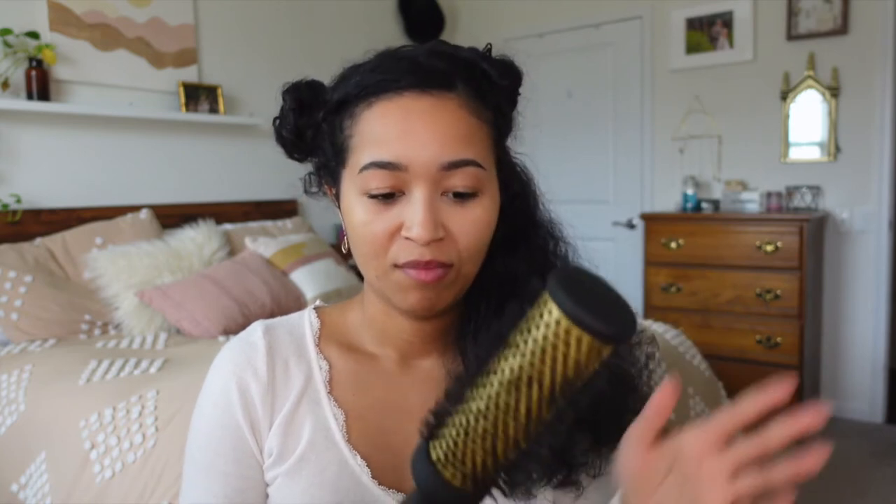This next brush is something I recently got about two months ago. It took me a long time to replace my old round brush, but this one's awesome because the barrel is very long, so when I'm straightening there's a lot of surface area to catch the hair. I got it at Target — it's by Hot Tools. I also love the color.